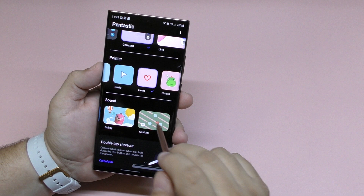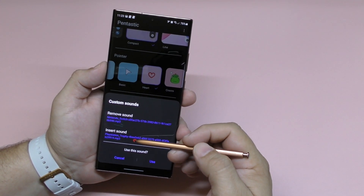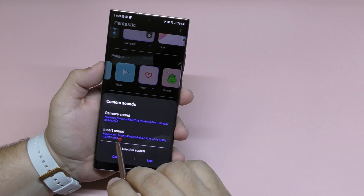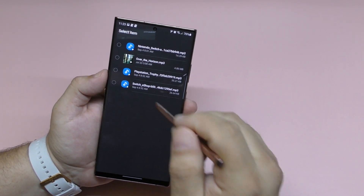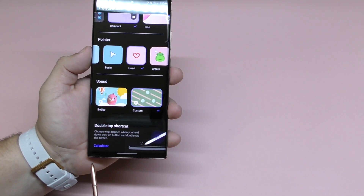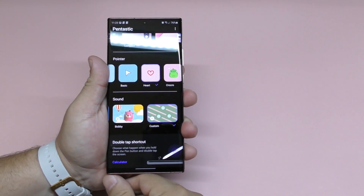But let's say you want to use a custom sound like I did before. All you have to do is scroll all the way to the end where it says 'Custom.' Here you have two options: remove sound and insert sound. For the remove sound I used the Nintendo Switch, but let's go ahead and set the insert sound to the Nintendo e-Shop theme. Click 'Done,' click 'Use.' Now when I put it in and take it out — that's beautiful!